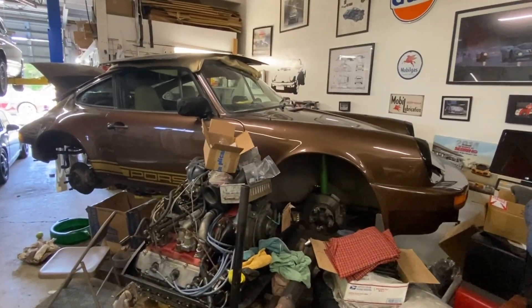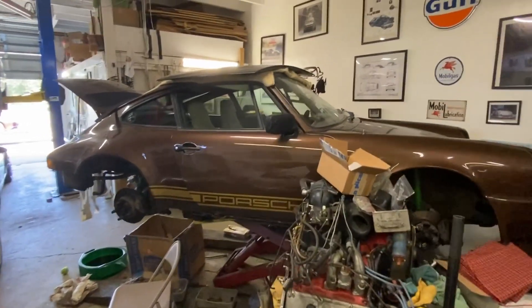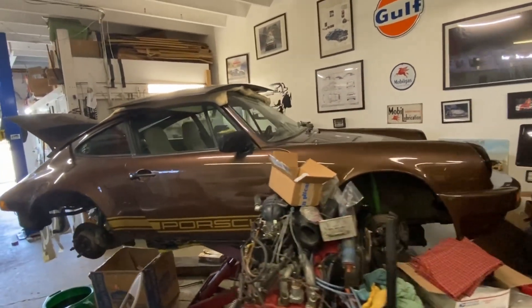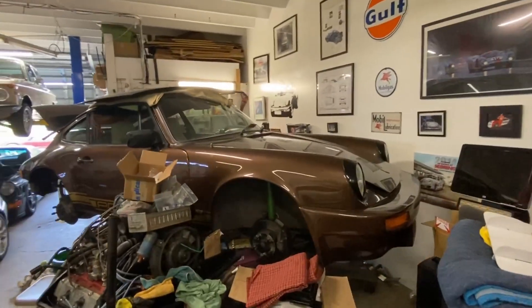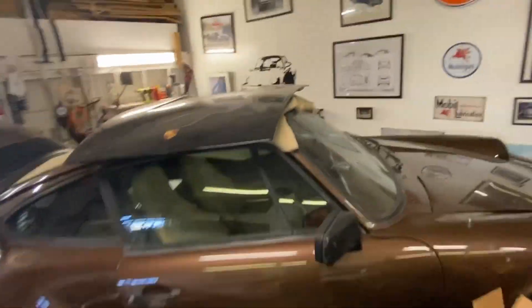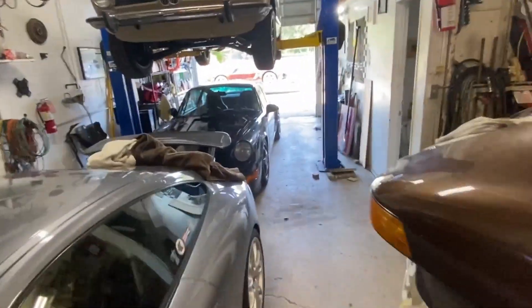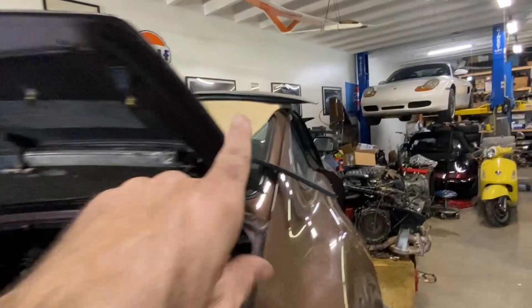The car is what they call Rosewood Metallic — it looks brown, I call it the brown car — but Rosewood Metallic, or Palisander Metallic as the Germans call it. My idea was turning it into sort of a rat rod: a black ducktail that I got for it, and I have a black fiberglass hood here that I'm going to put on it. I had that one on my 964 but I've since switched to a carbon fiber bonnet.